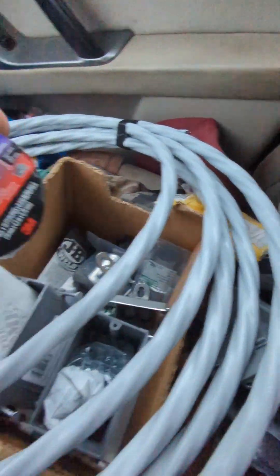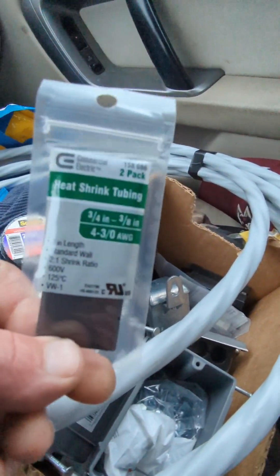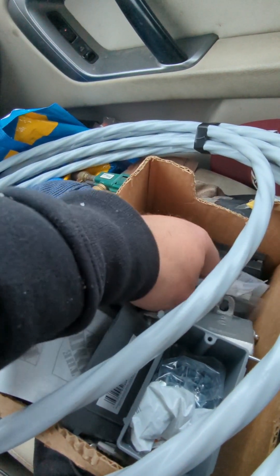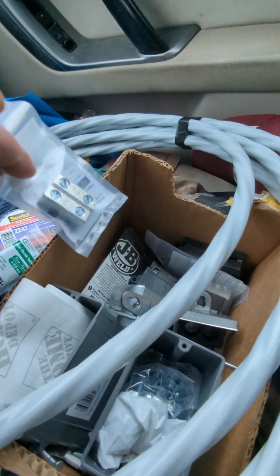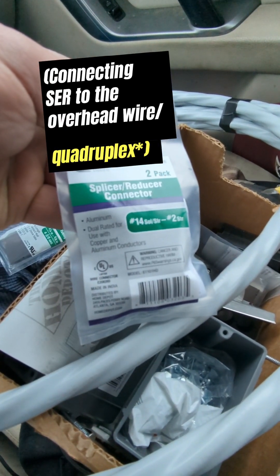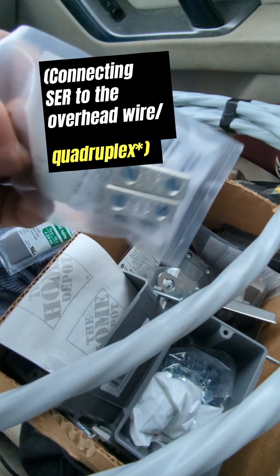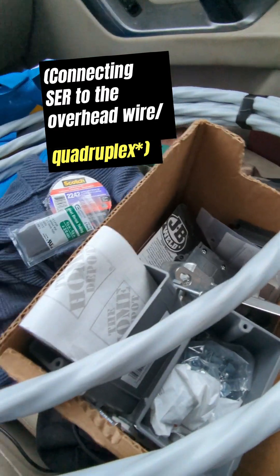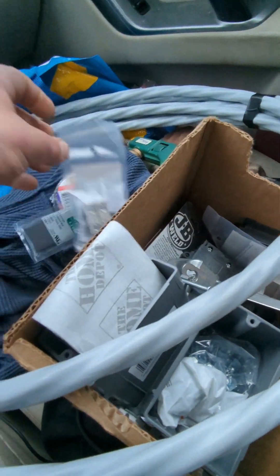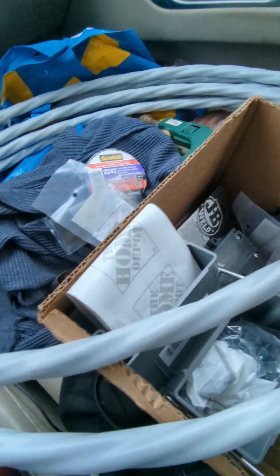I have 2242 rubber splicing tape and heat shrink tubing. For splices, I'm using splicer reducers rated for both aluminum and copper — more than adequate for my wire gauge here, the six. You can get these at big box stores sometimes. I also have a weather head on each side.